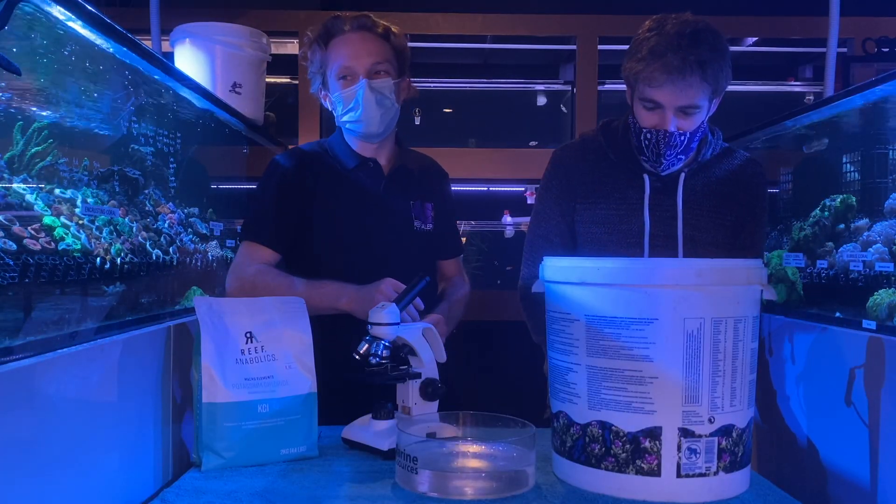The first evidence of acro-eating flatworms usually looks almost like a slow RTN at the bottom of the coral. They're usually on the underside because they don't like light.